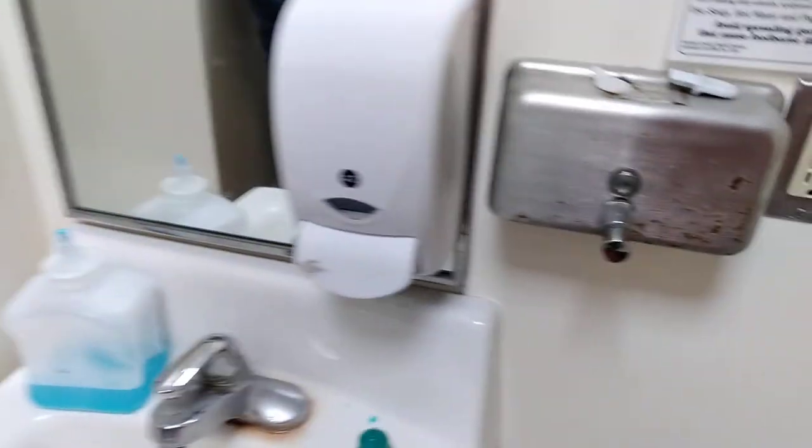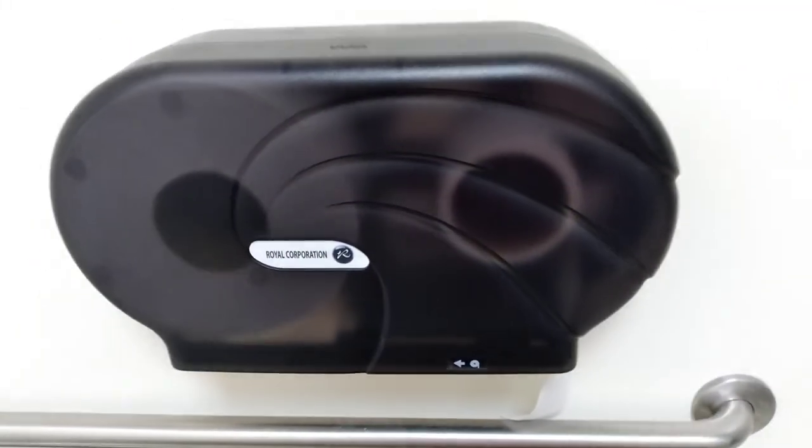So that was how to change all of the paper towel, the soap dispenser, and the toilet paper dispensers in a bathroom. I hope you guys liked the video. Please like, comment, subscribe, and have a good day.